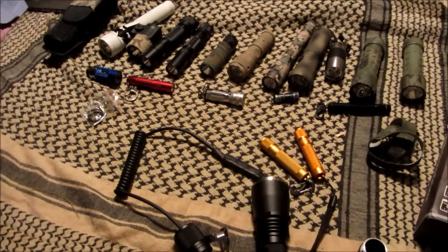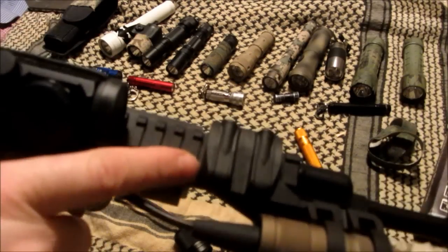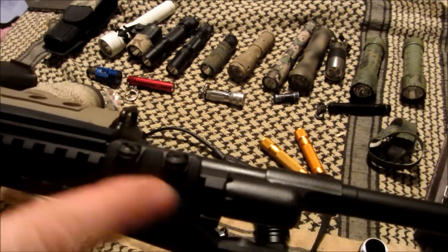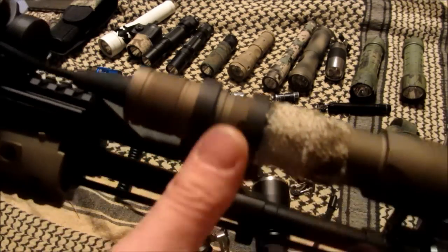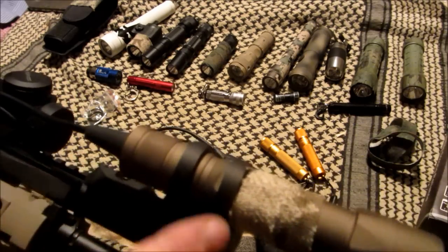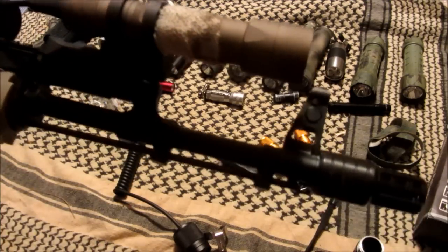It will fit in the new Magpul rail light mounts. You can put a Scout on there. This one happens to be a Primary Arms light, but it's the same diameter as the ThruNight, so it will fit on there.